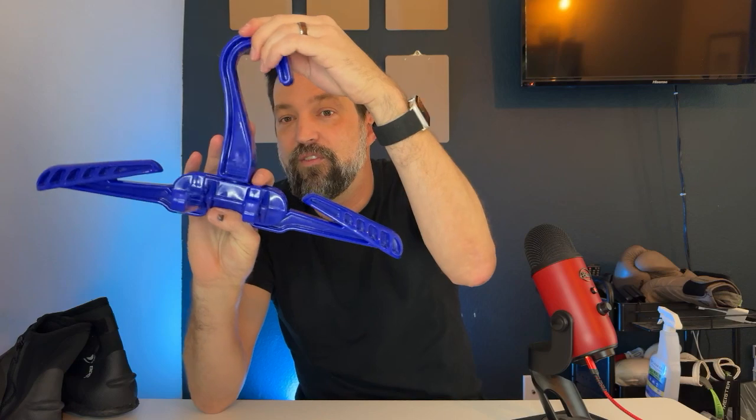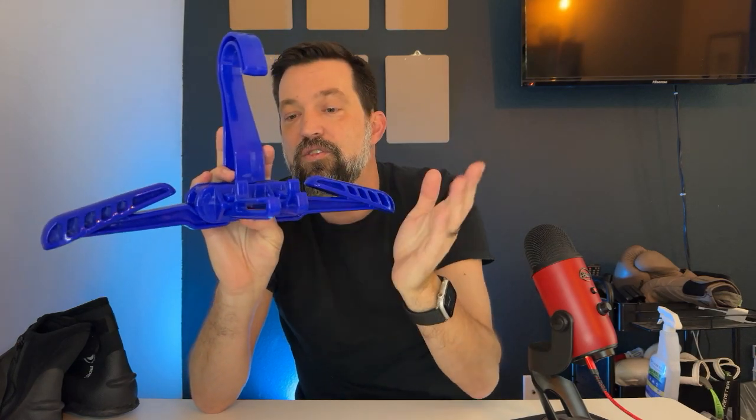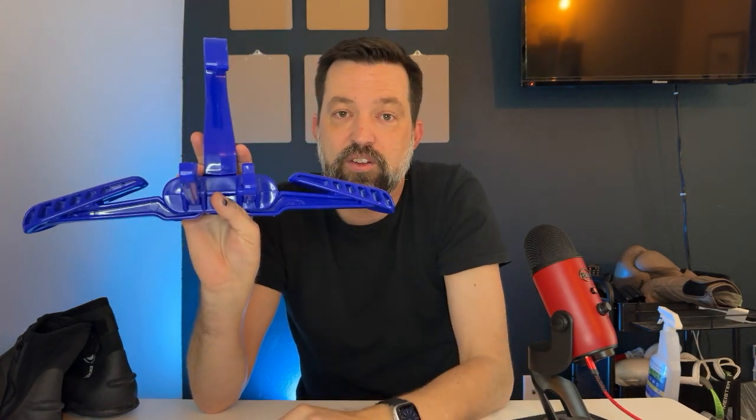The top here pivots so that you can hang this however you need to on whatever you need to. But this is my favorite part and why I got this — it folds up so small, so easy to carry. It's much better than other wetsuit hangers I've had and had to travel with.